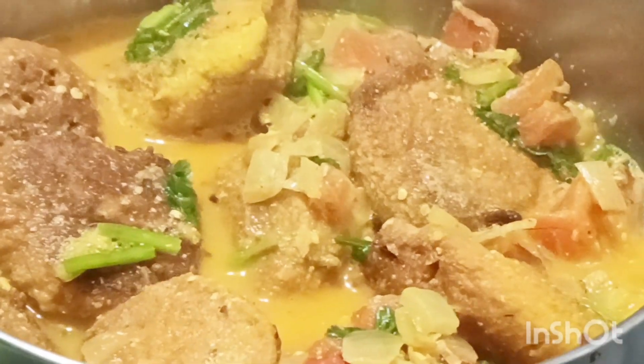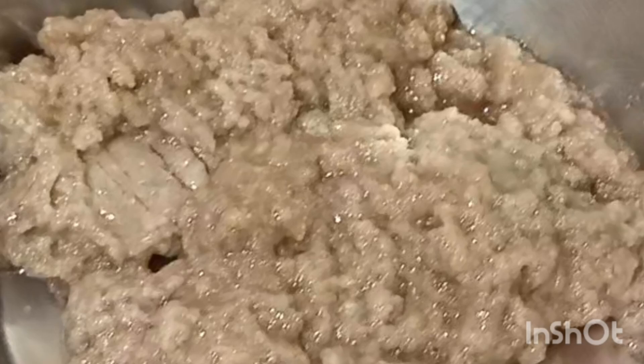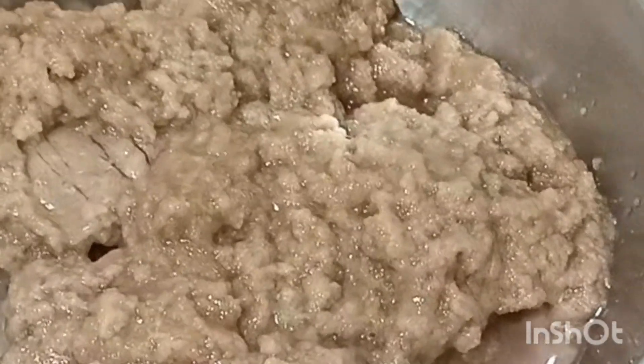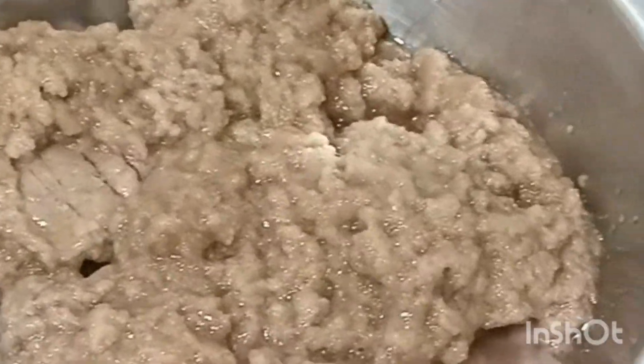Welcome everybody. We are taking sugar, about 100-200g. We will make the vegetable meal and eat the vegetable food and the vegetables.